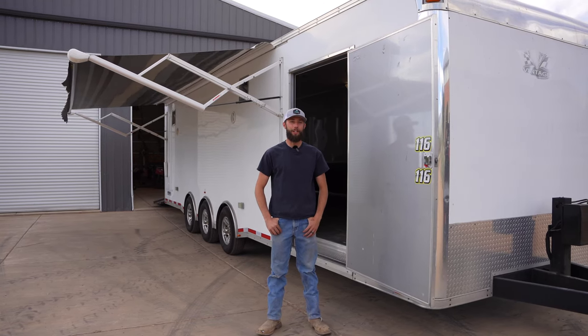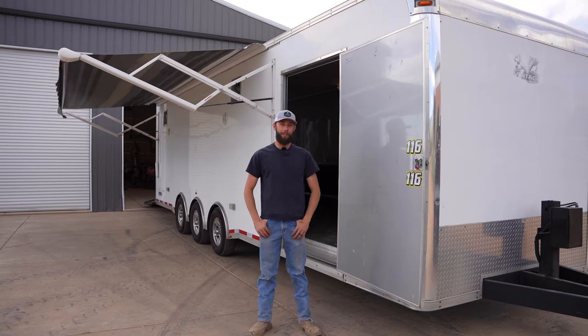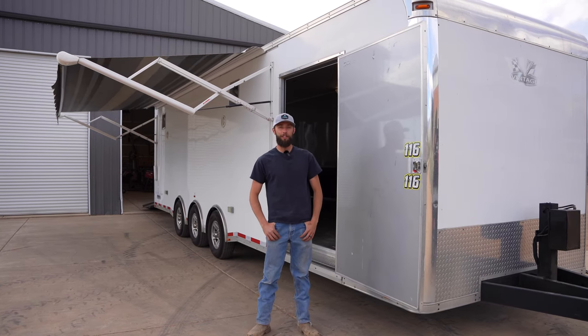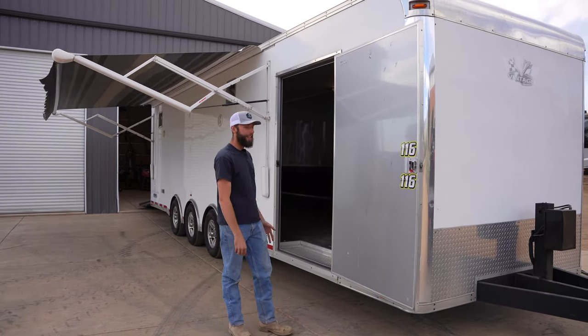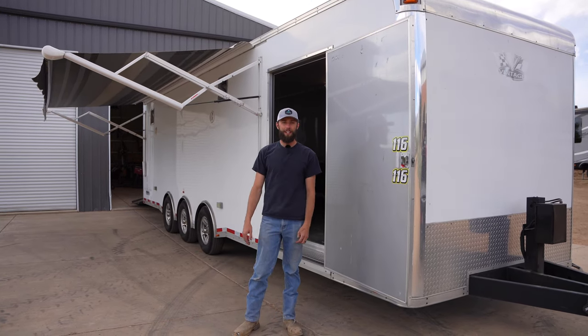What's up guys, this is Tristan with Steelhouse Fabrication. Usually our videos are about how our products are designed for the overland community and off-road camping trailers, but you can see today behind us is a 34-foot race trailer — it even has a power awning on it. It's a beautiful trailer.